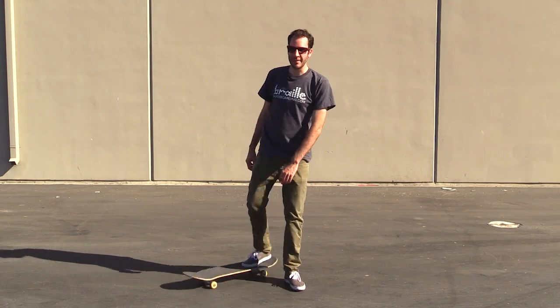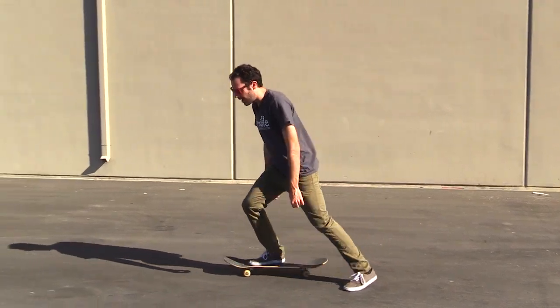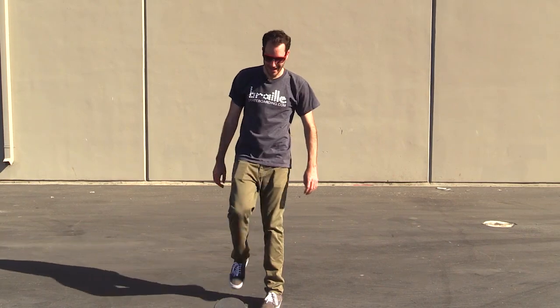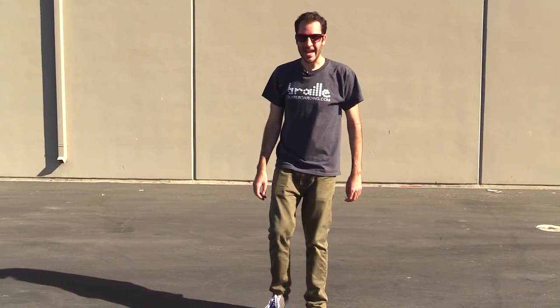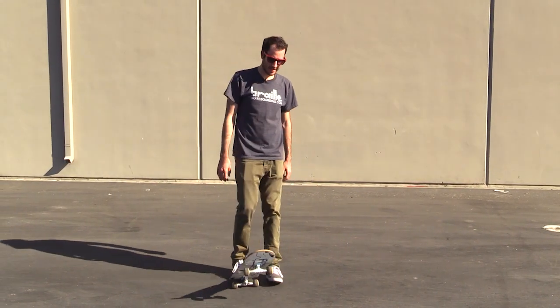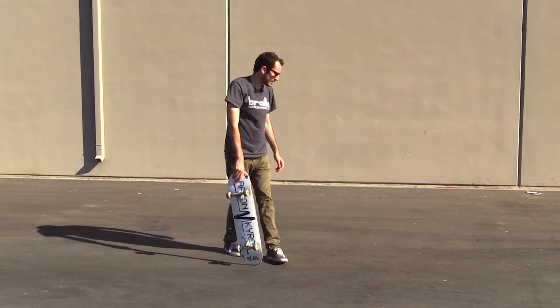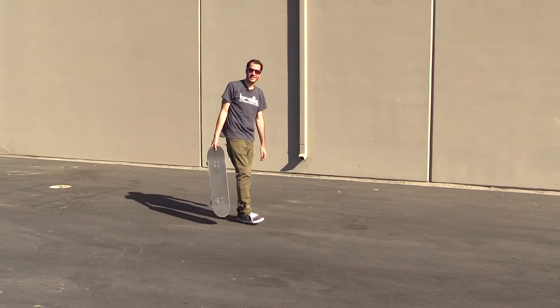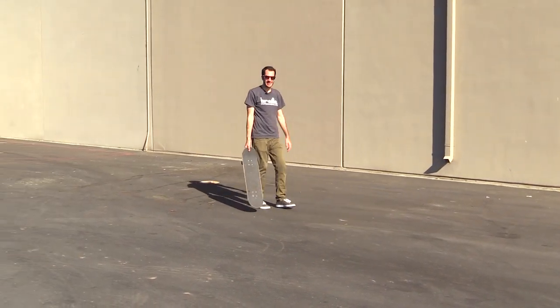That was the closest — my back foot was just a little bit off of it. That was bad. In my head I'm still scared, to be honest. I'm just thinking about what is going to happen with this board: I'm going to land on it in a weird position and slip out. But it doesn't really make sense.